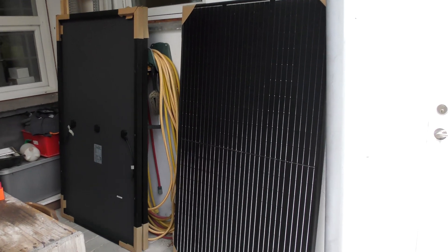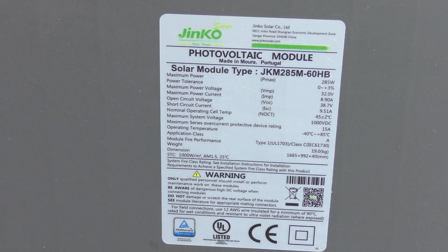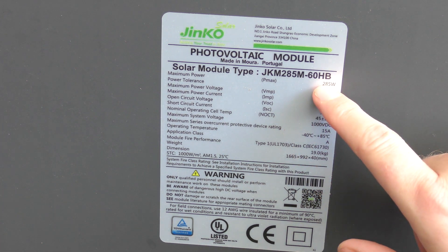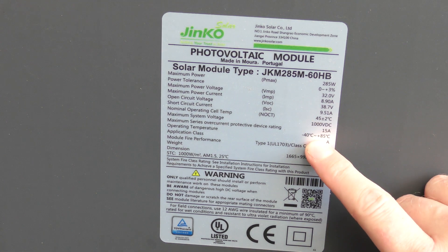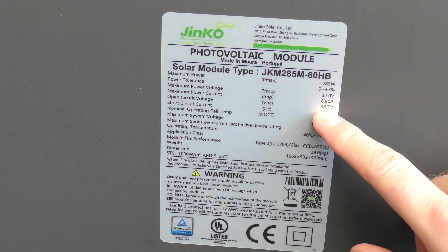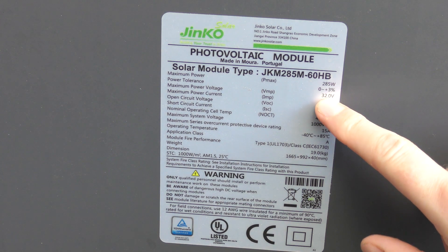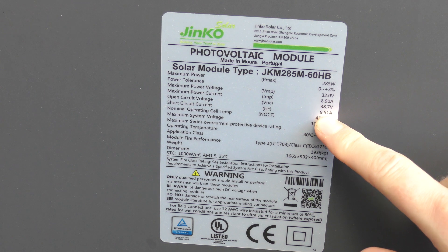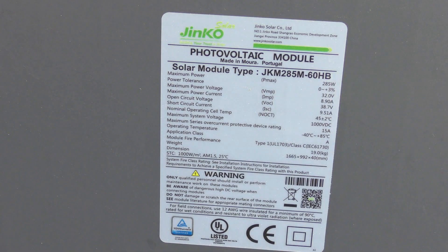I have three solar panels standing over here — they're kind of big, about 166.5 centimeters tall, 99.2 centimeters wide, and 4 centimeters deep. You can pause and read the label if you want. They are rated for 285 watts, and you can series them up to about 1000 volt DC. They have an open circuit voltage of 38 volts, an operating maximum power voltage of 32 volts, and a short circuit current of 8.9 amps — or 9.51 amps.